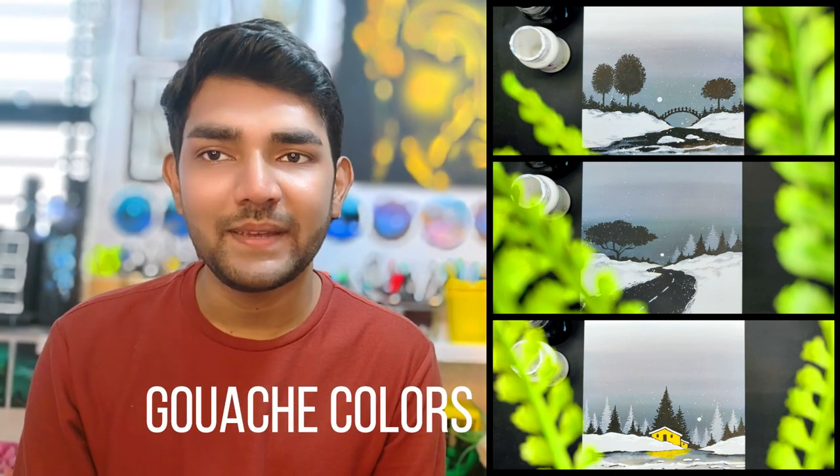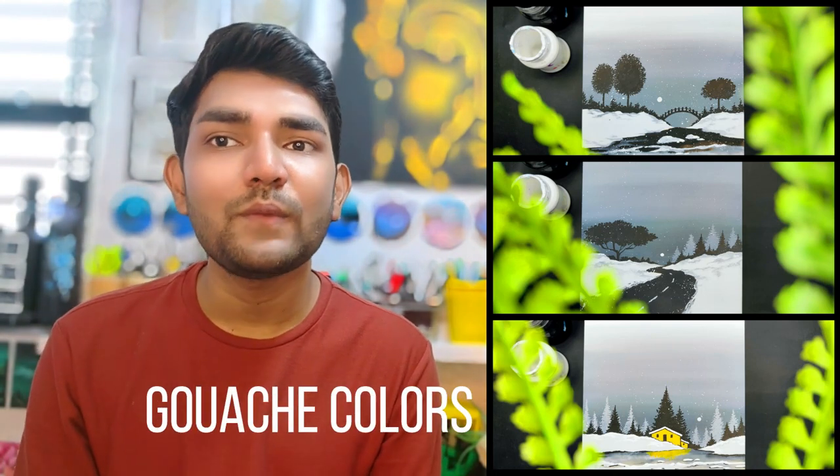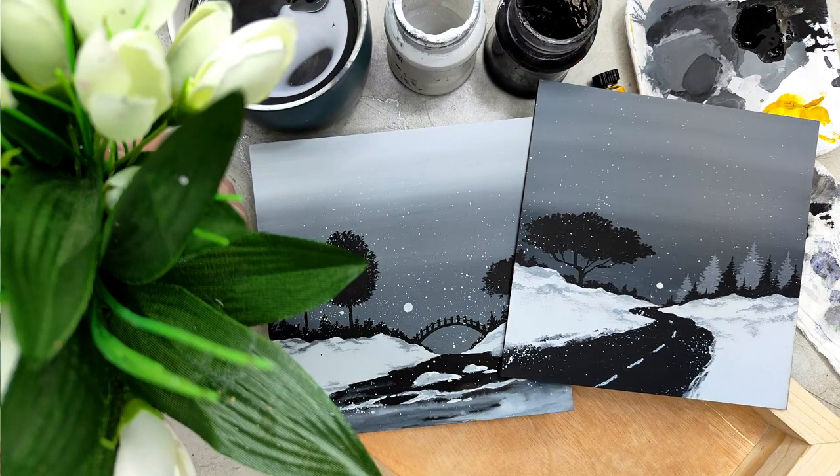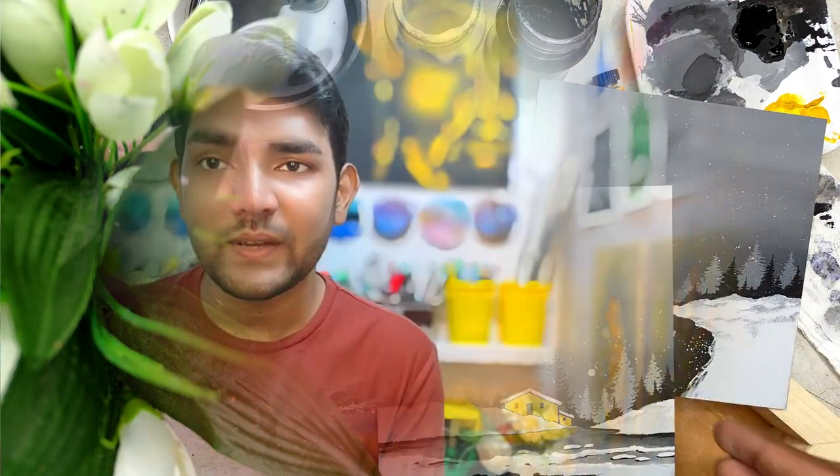In this class, we are going to paint three beautiful snowy landscape paintings using the medium of gouache colors. As an artist, I love to explore different art mediums, and as someone who is very passionate about teaching art, my major focus is always to create classes for intermediate and beginners who are trying to develop their skills on a regular basis.